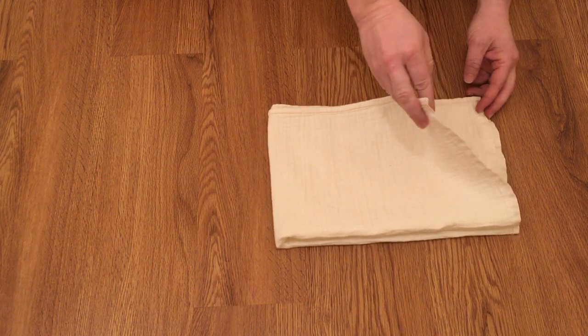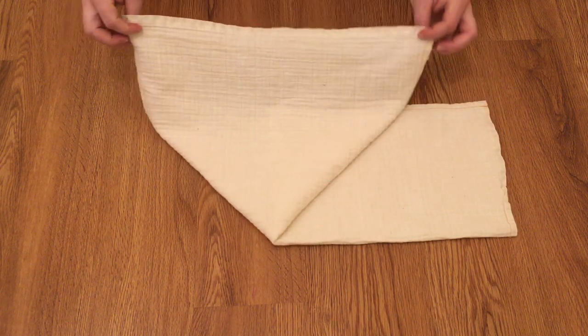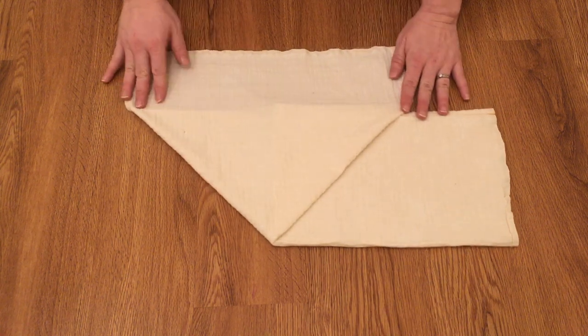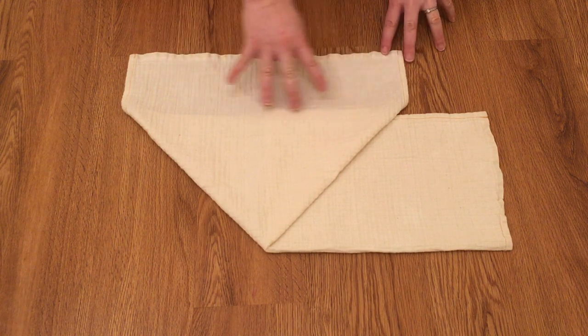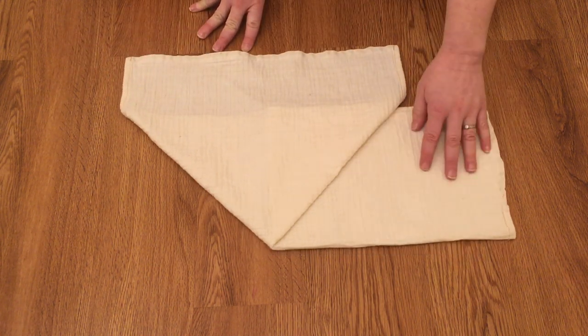Now you take the top flap — the top one right here — and you pull it out until you get a triangle. Make that nice and even. It's very similar to the normal origami except you've got this wide zone up here and this extra long piece over here.